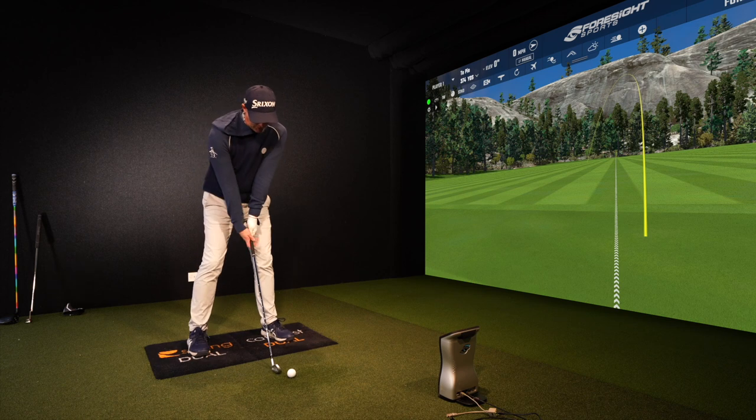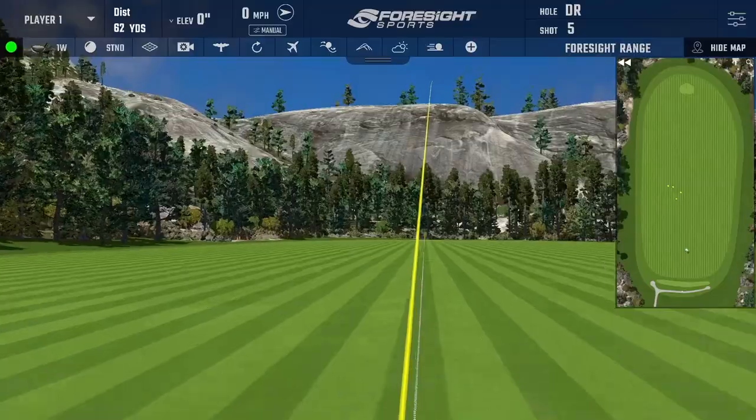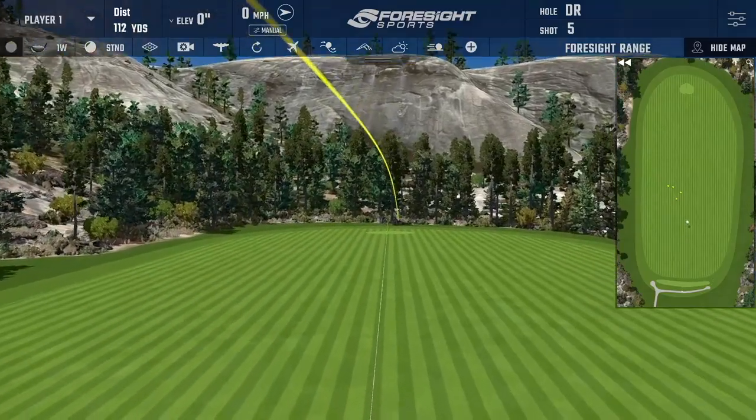Once you've done a few of those, simply put the phone in your back pocket and go back to trying to recreate those shots on the range, getting that more neutral ball flight.